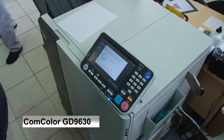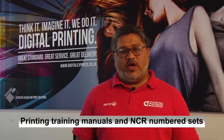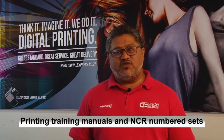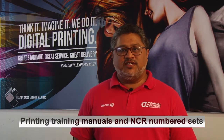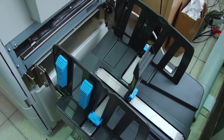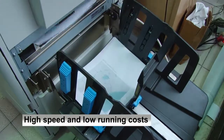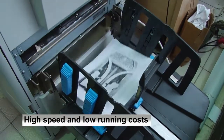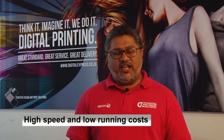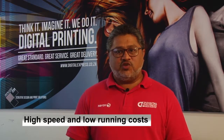The Comcolor GD is the right machine for our business because it caters for clients that want full color manuals but don't need high resolution graphics, and also for our NCR books it's perfect. One of the important features is that we can measure the toner per page, which makes it easier for us to do our pricing, and the click charge is much lower than the normal high-end, high production machines, which is also ideal.